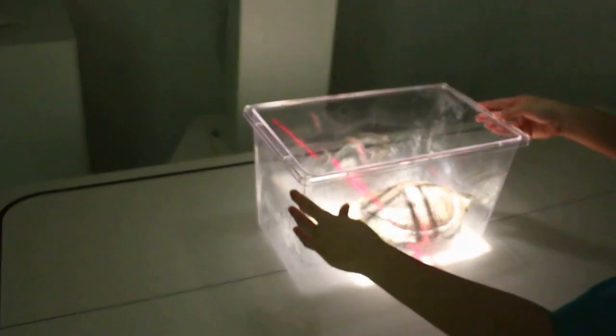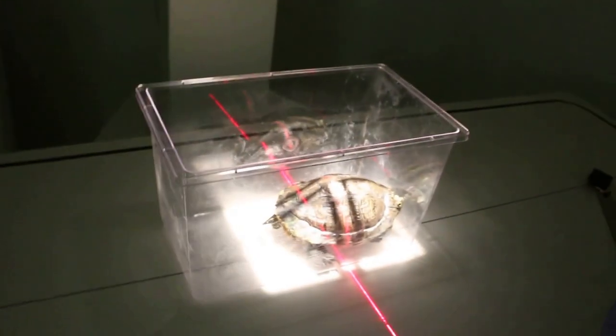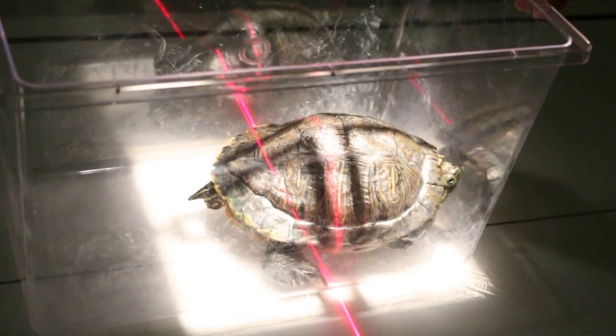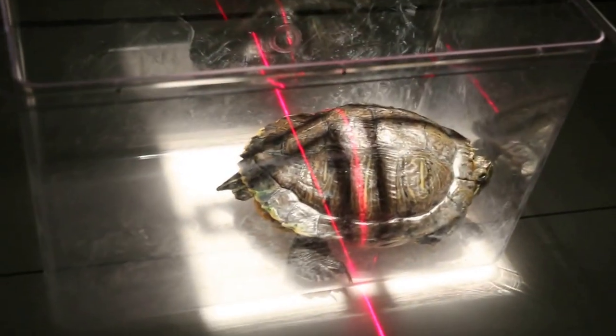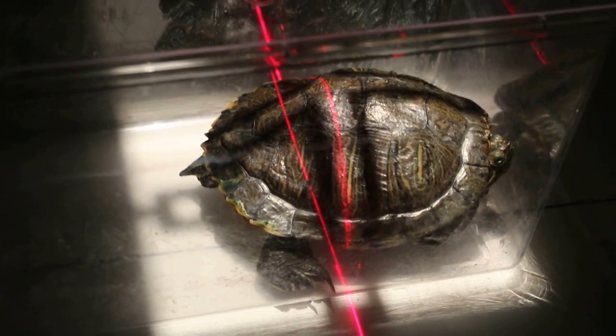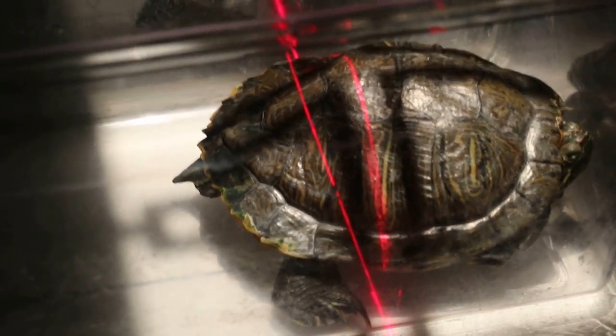We want the oviduct here, more to the lower part. The container should be transparent — okay, it's not moving. We want to see the eggs inside.